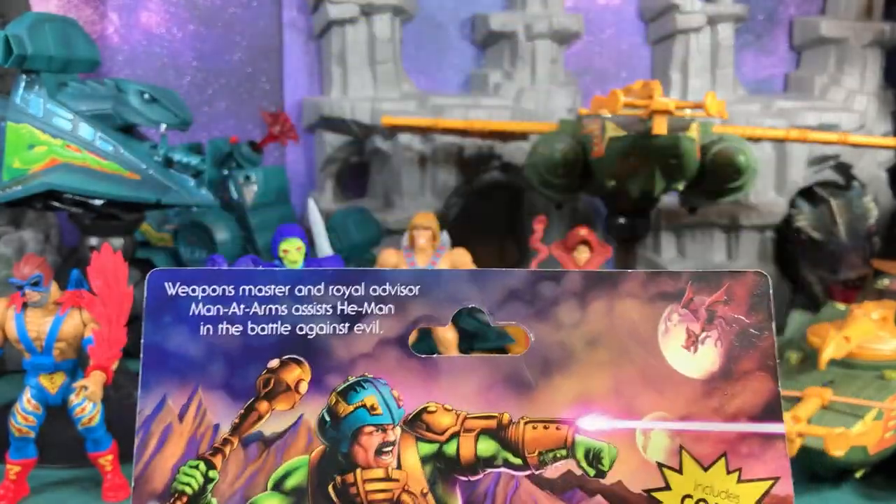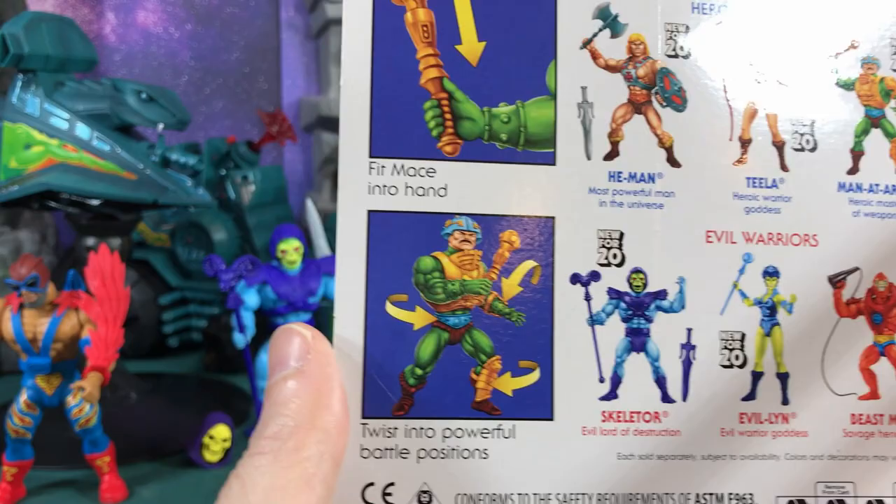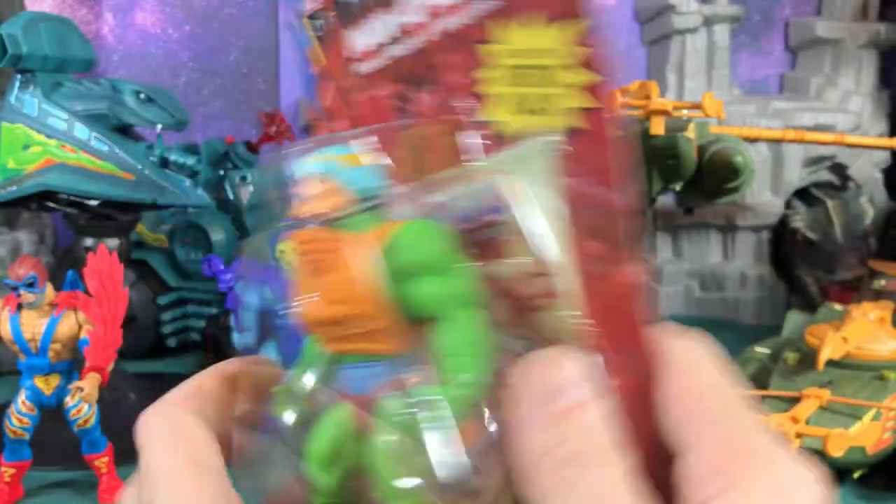Here's the back of the box with the cool artwork and other figures in the series. You can see it shows he's got swivel parts and everything else. So let's go ahead and open and check them out.